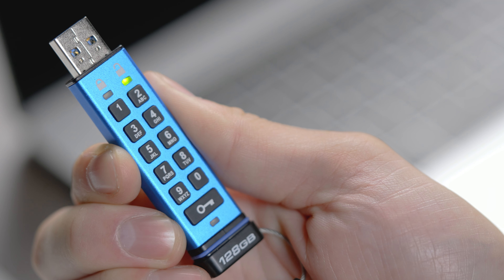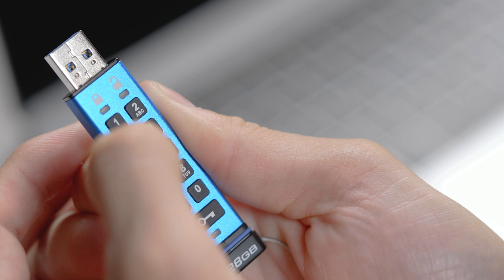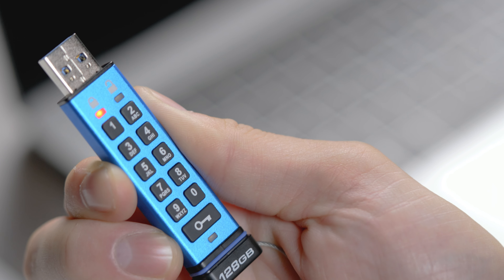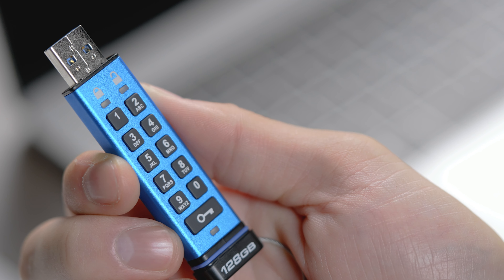The user PIN will switch to a blinking green LED. Then re-enter the user PIN and press the key button twice more to confirm and save. Now that your user PIN is set up, you can use it to unlock and access your drive for daily use.